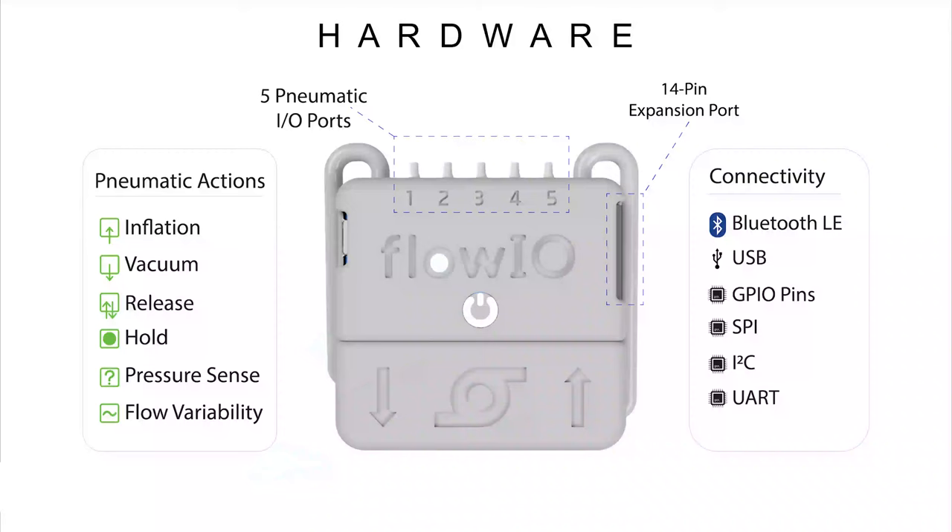Flow.io features five pneumatic ports where each port supports inflation, vacuum, release, pressure sense, hold and flow rate variability.